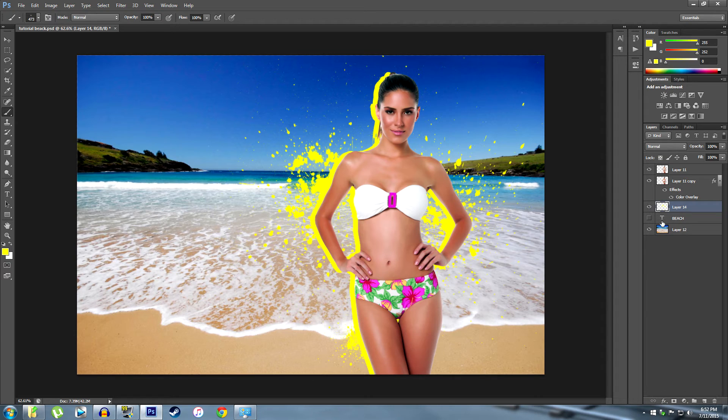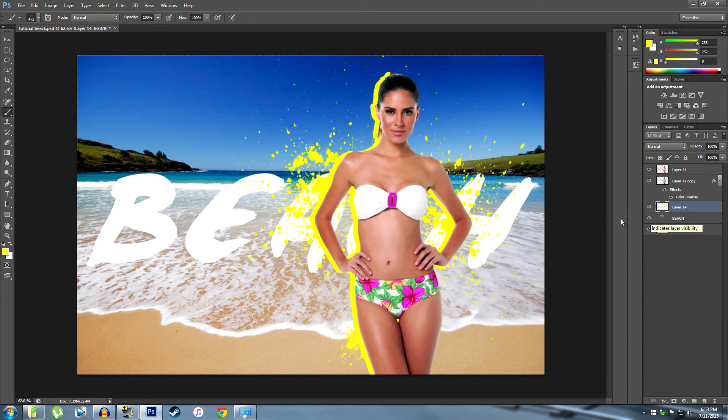I'm going to put some subtext on the background. I've already got 'Beach' written out here, which is pretty cool. Maybe you can have something like 'I'm at the...' — wherever you are. Let's say Cancun 2015. I'll take that and put it down right here. You can play around with this.